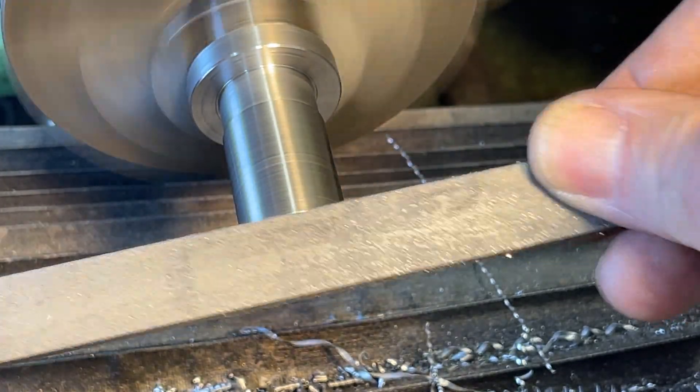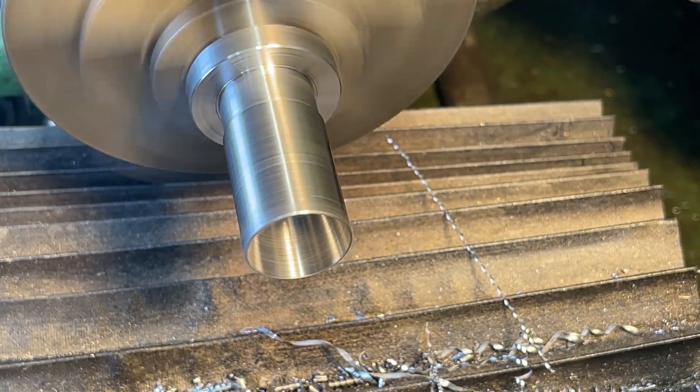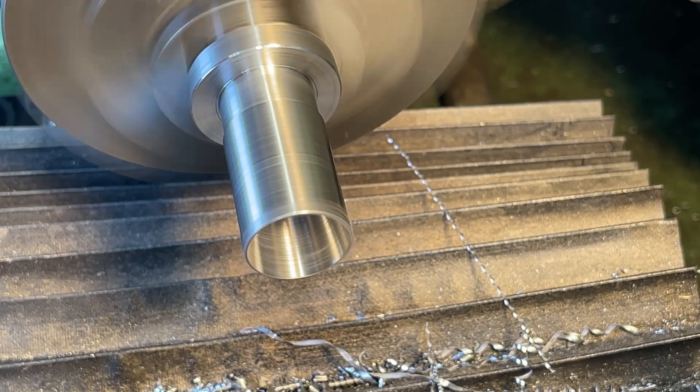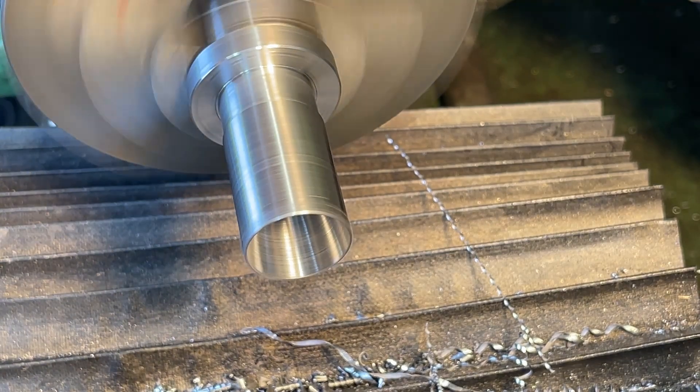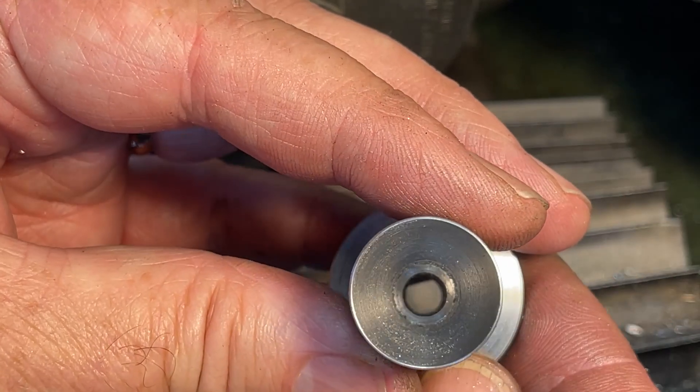Turning a taper like this can create a really sharp edge, which is removed with a fine file. The internal taper is done.